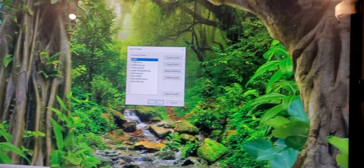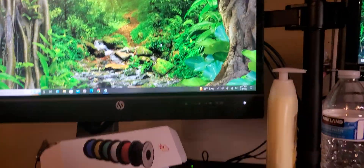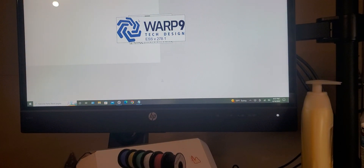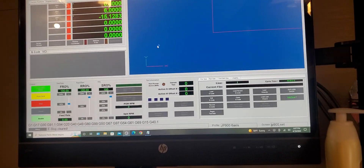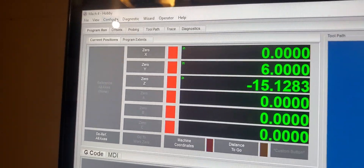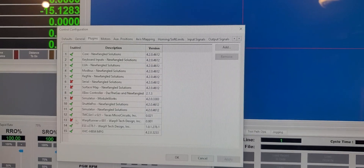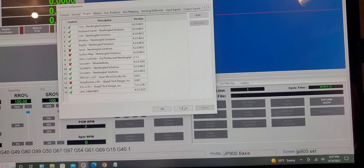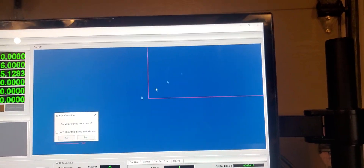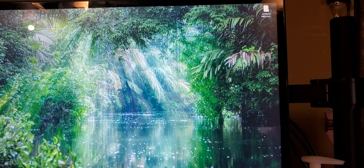Now go to Mach 4. You're in Mach 4 — go to Config, Control. Go to the Plug tab and enable it. It needs to be green. My rate is enabled, so apply. Close your Mach 4 out. Okay, now you already have your plug in Mach 4.